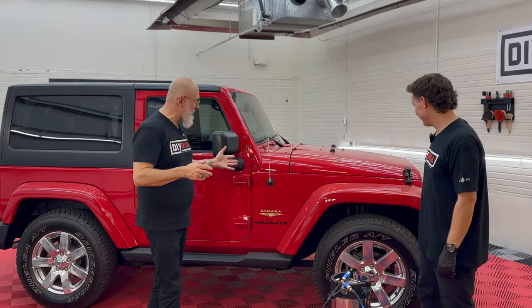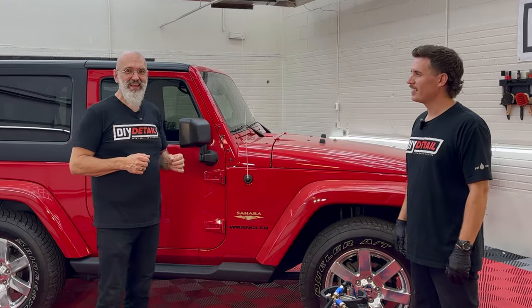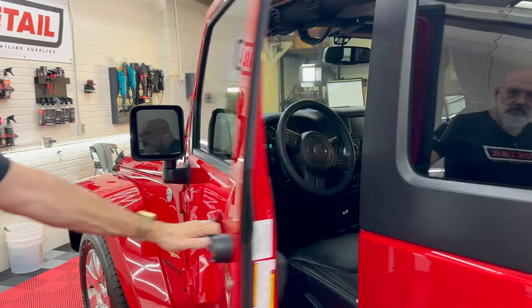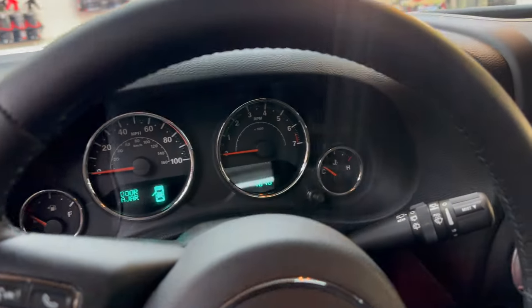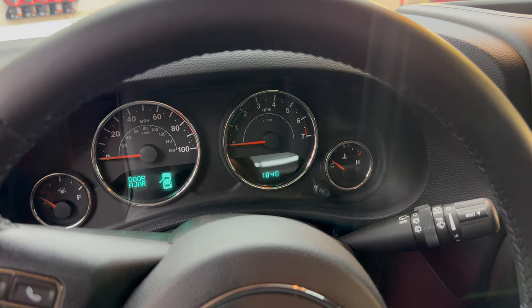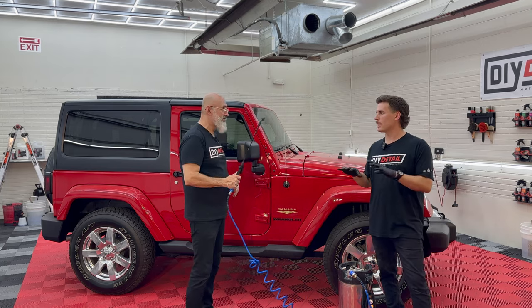This Wrangler is a time capsule. It's a 2014, and it has less than 1,900 — not 19,000 — 1,900 miles on it. 1,840 to be exact. It's a ceramic-coated vehicle in pretty good shape.